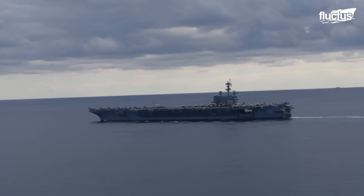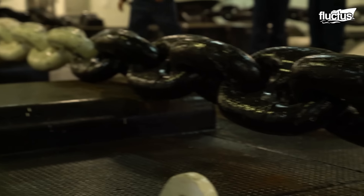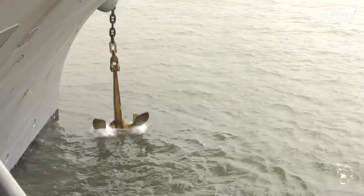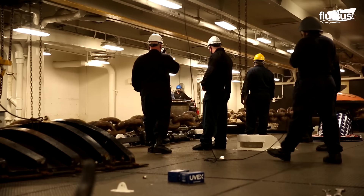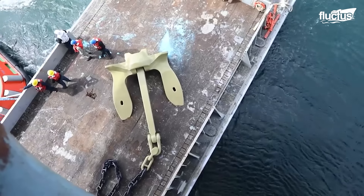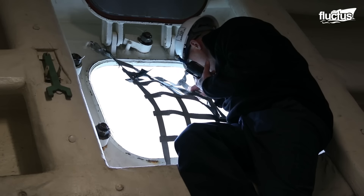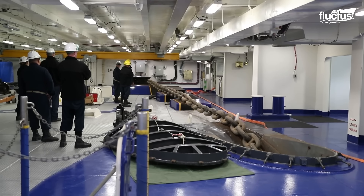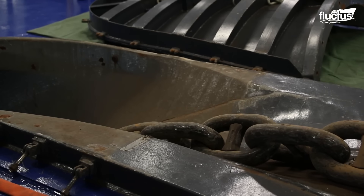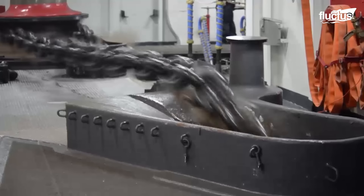When it comes to mooring 1,000-foot-long, 100,000-ton aircraft carriers, the anchor and chain must be absolutely massive. In fact, the average aircraft carrier anchor weighs around 30,000 pounds and features a chain that's roughly 1,440 feet long. Since these components have such an important job, they need to be evaluated frequently via practices like the anchor drop test.